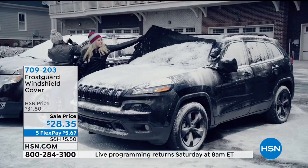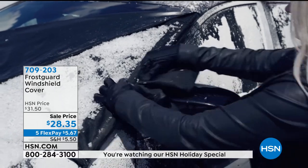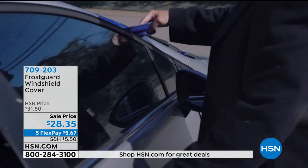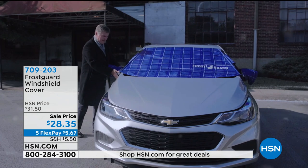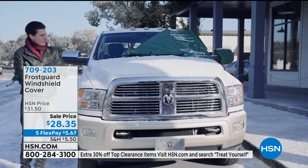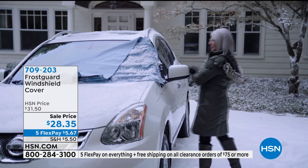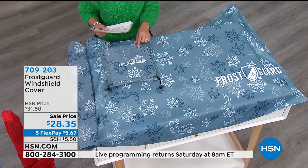2020 has already been a tough year. So if you've got to get going and a lot of you are waking up to snow this morning, you no longer have to sit in the car for 30 minutes. Put this on at night as soon as you pull in. If snow comes in the morning, you don't have to wake up 30 minutes early — just take it off and go within seconds. For $28 and some change, you get the whole windshield cover plus the side mirrors as well.